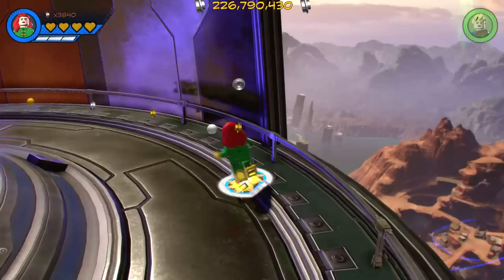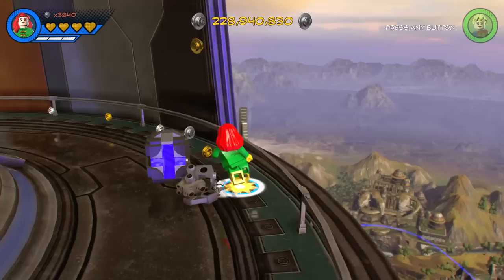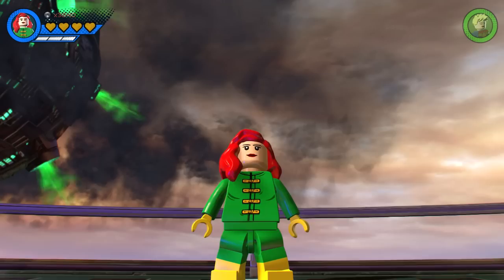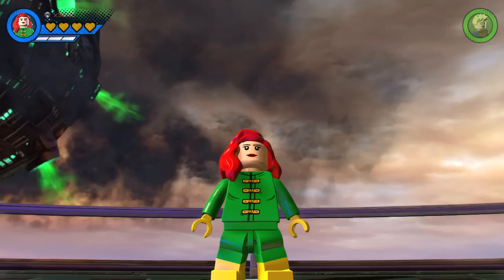Anyway guys, this has been a long video. I basically just wanted to show you guys how to make Jean Grey, but I thought it'd be fun to just run around the open world and showcase what she can do. I hope you've enjoyed this video and found it helpful. Stay tuned for lots more character creation videos real soon. And as always, please remember to like, comment and subscribe.